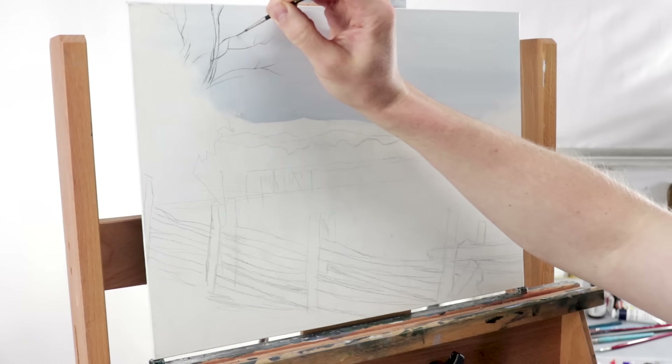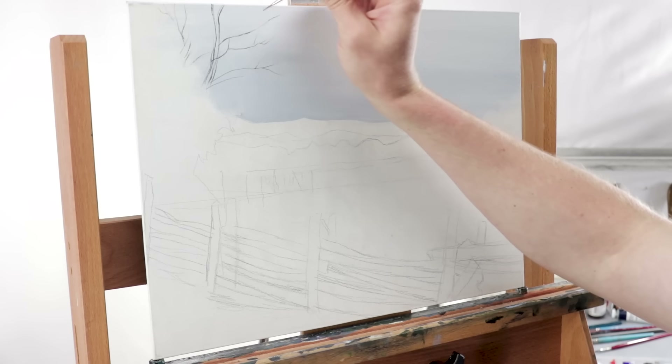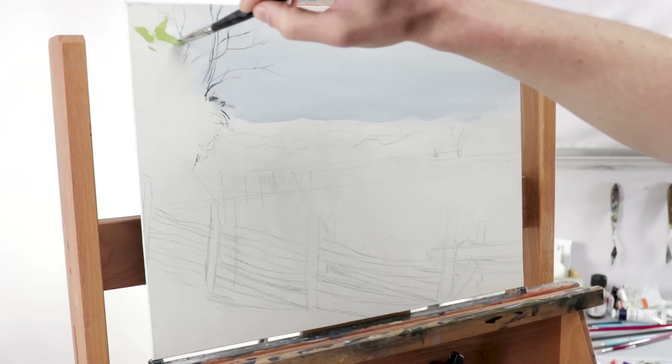The next thing is I went straight to the tree branches. I kind of had a sketch and I didn't want to lose that, so I took a liner brush, sketched out those tree branches, and then went right into blocking in the rest of the trees.